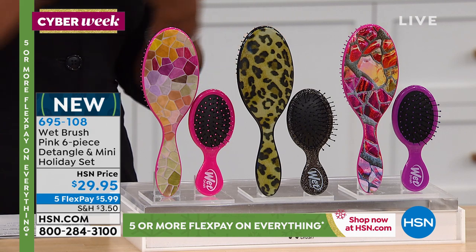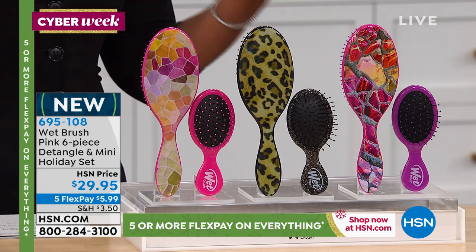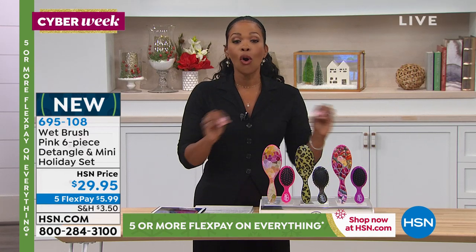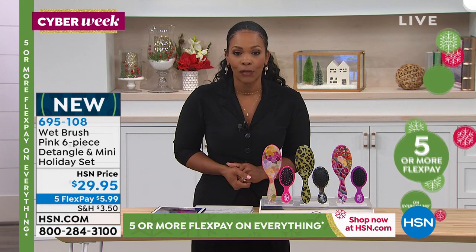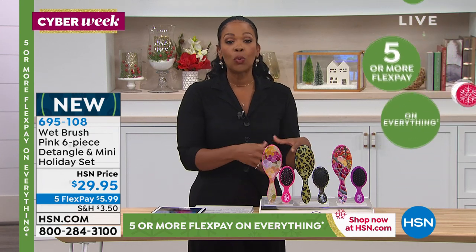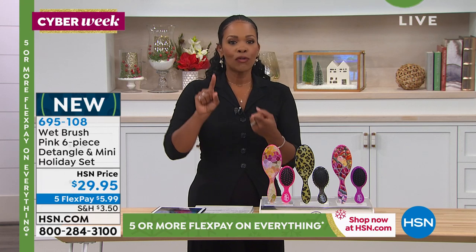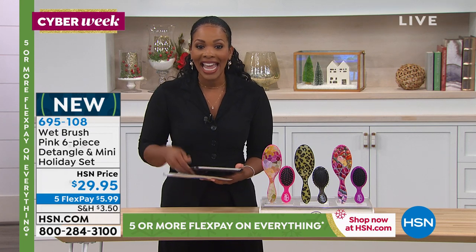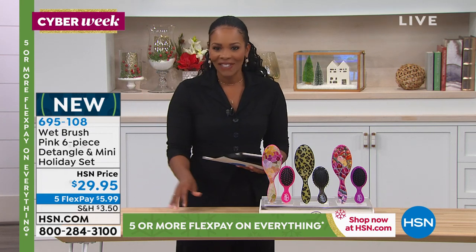We were supposed to have them through the end of the year — they sold out in 10 days. We brought in another 11,000 — they sold out. This last quantity is all we can get, and we do expect them to sell out again in the next few days. If you've been wanting the Wet Brush for your hair, your daughter's, granddaughter's, or even grandson's hair, this is the brush for you. Take advantage of the under-$30 price tag and the five FlexPay of $5.99.